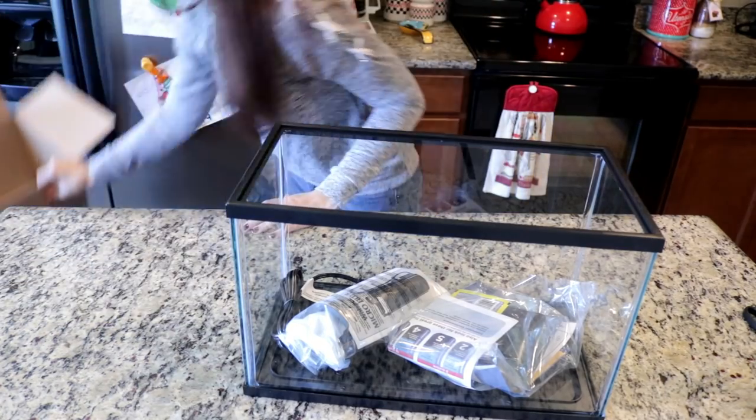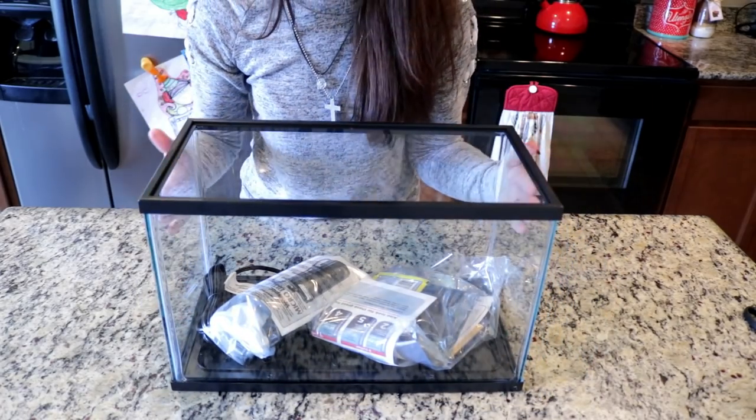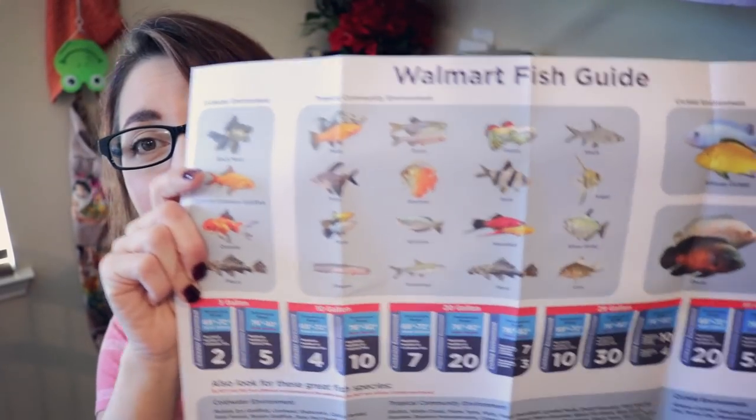What's up y'all? Welcome back. I've got my coffee and we have got to talk about this Walmart fish guide. In my previous video, I did an unboxing and review of the Aquaculture five gallon tank kit, and in that kit they provided me with this lovely fish guide.